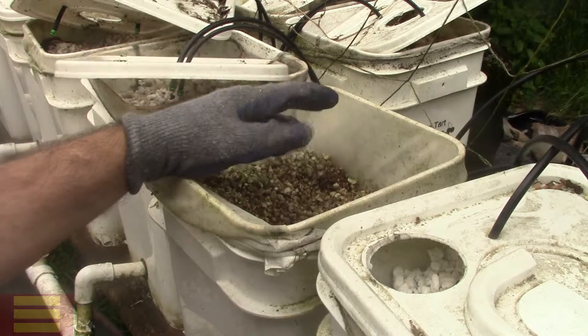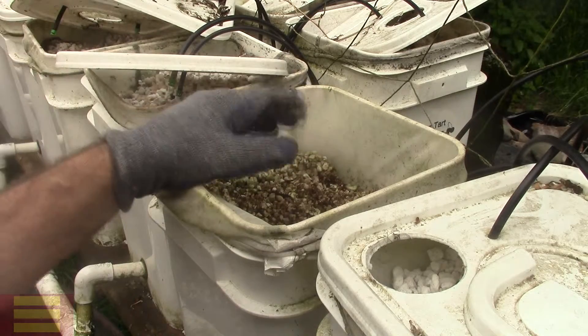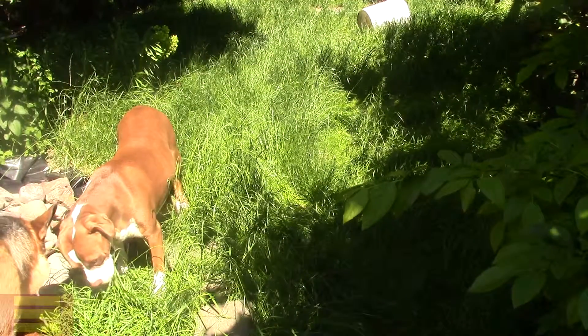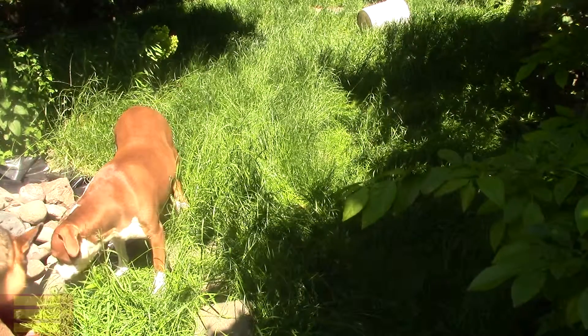Some people will complain about using dirty perlite, but also if you live in a city this is going to be hard to get rid of. Is it compost? Is it recyclable? Do you throw it in your trash? Learning where and how to dispose of your perlite is important too. Now that we have the soilless grow system set up with new perlite and we've tested the pump and got everything back on, it's time to plant.